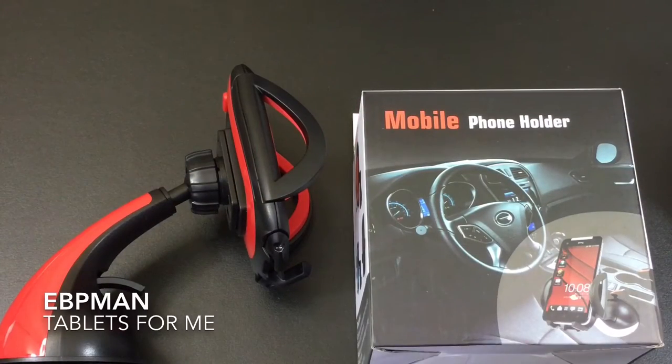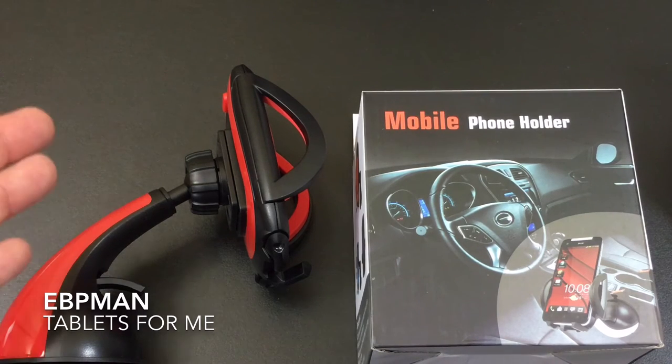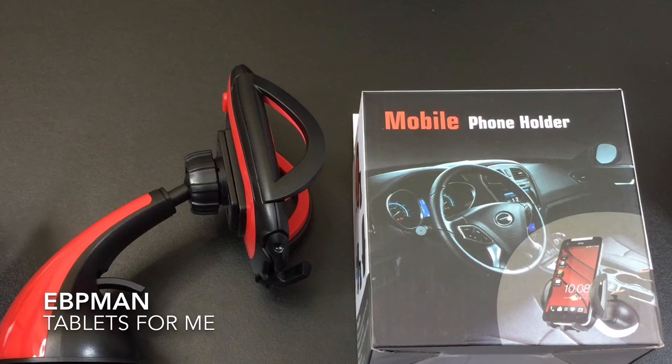So this concludes our review of the phone holder or car mount for virtually any of your phones, brought to us by KitBest. If you have any questions about this product, please leave them on the YouTube channel in the comments area below. And as always, don't forget to like, share, and subscribe — thanks for watching.